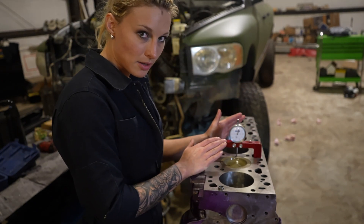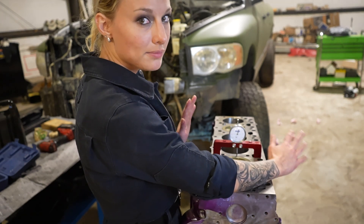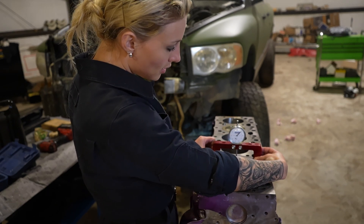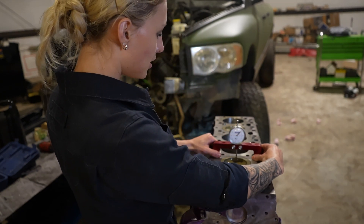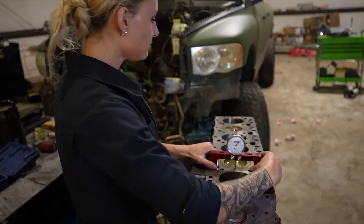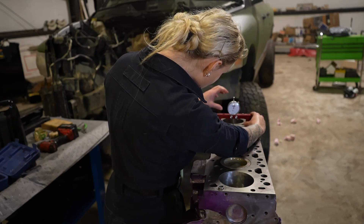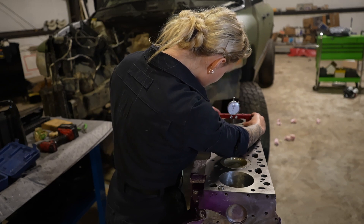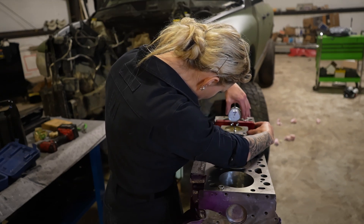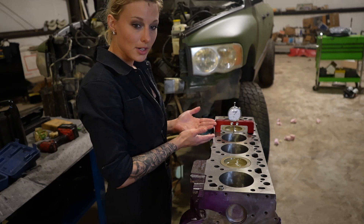You get it set on the cylinder block and zero it out. Then slide it — because if you pick it up and put it back down you might introduce error — so slide it along the block onto the piston. As you can see: eight thousandths. Then do the same thing on the other side: zero it out, slide it — eight thousandths. You repeat that process for each cylinder.